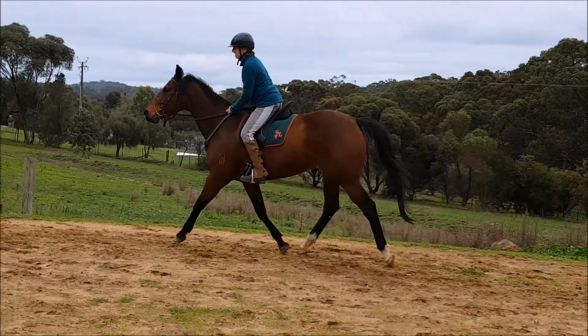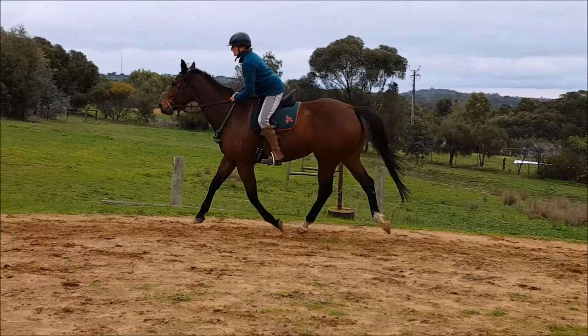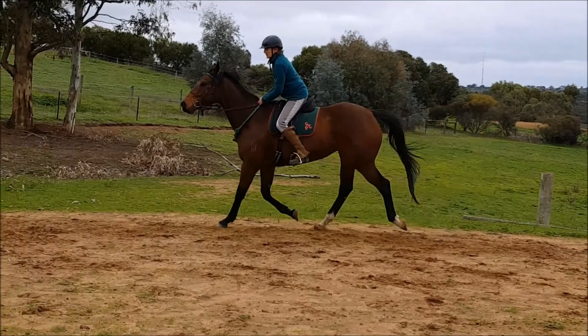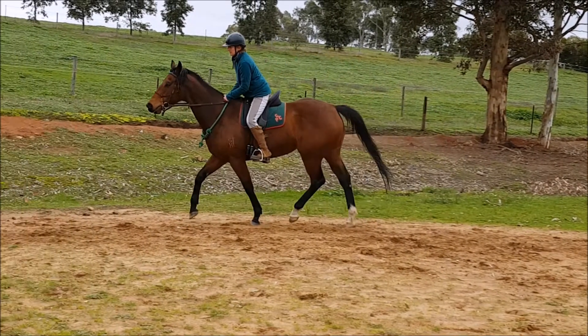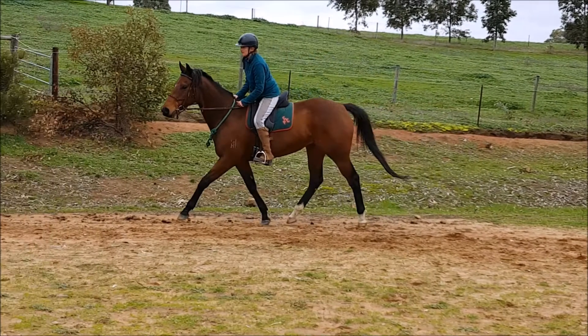Part of my training is teaching riders how to use a neck strap, and there are two reasons for using a neck strap. One is to save the horse's mouth while you're learning how to balance through your lower leg, strengthen and use your core. And two is to use the neck strap to stabilize one body part, which is your hands.